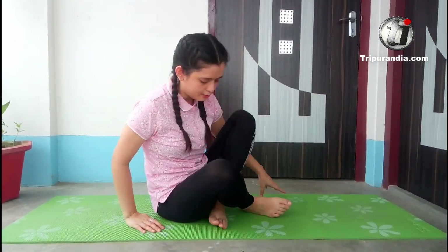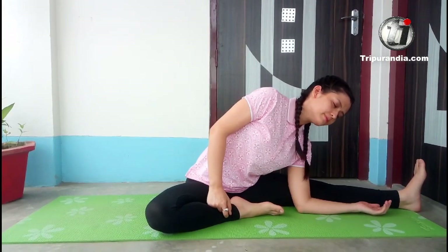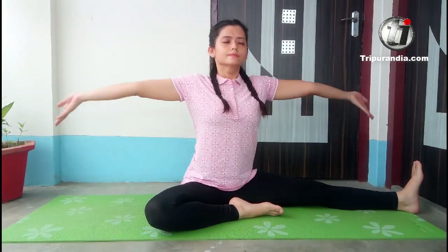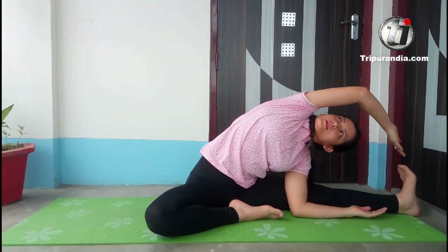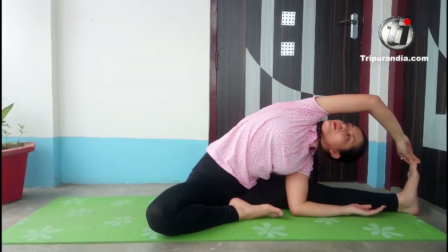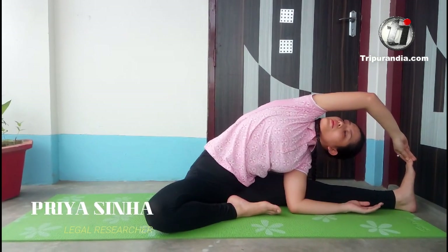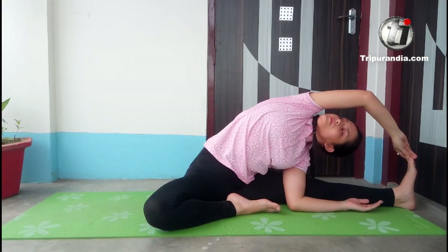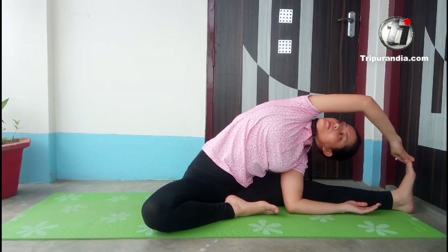Next pose — we will sit in a crossed-leg position. One leg goes out to the side. We will be bending sideways now for stretching the side body. We will stay here, inhale, exhale — our left elbow comes down and the right hand goes up and, if possible, touches the left toes. We look upwards; gaze is on the right side. Inhale, exhale, inhale, exhale — come up.